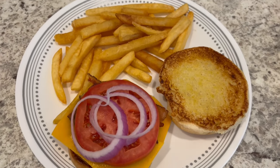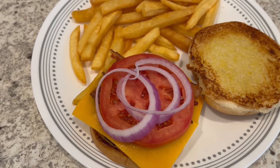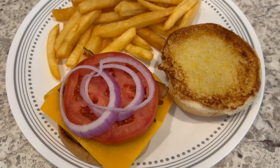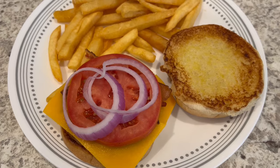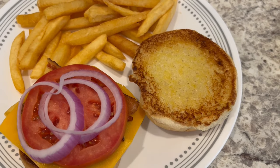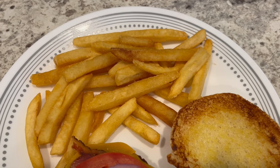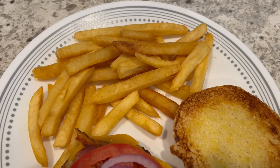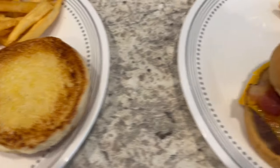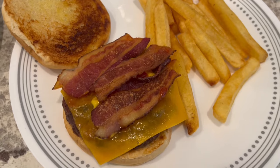For dinner tonight we are having grilled cheeseburgers. I had some frozen patties in my freezer and Howard threw them on the grill for us. His plate is topped with cheddar cheese, tomatoes, onion, and bacon — he'll probably add some condiments at the table. I grilled the hamburger buns with a little bit of butter, and then deep fried some store-brand french fries outside.